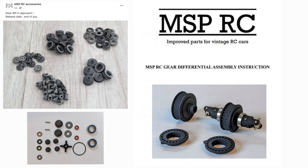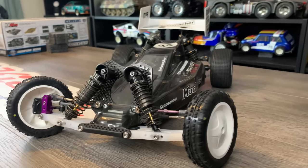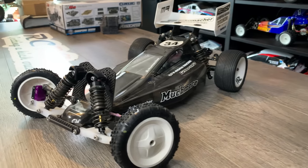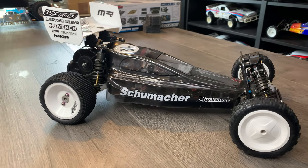There is a gear diff coming out for it, so I may do that — not because I've had real issues with the current one, but just for reliability and interest. I think that pretty much covers everything on this car. I hope you found it interesting.